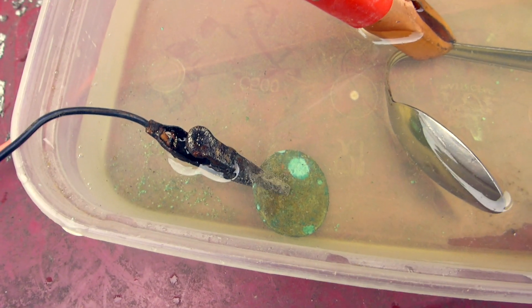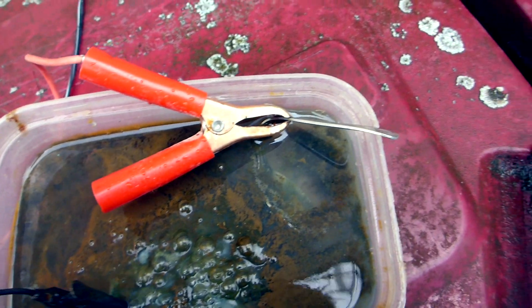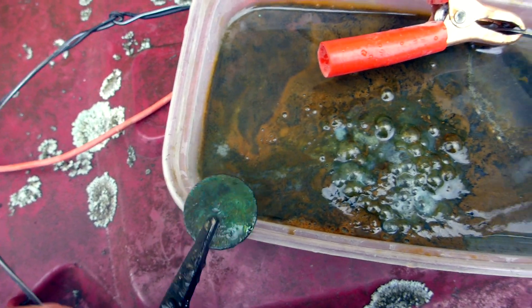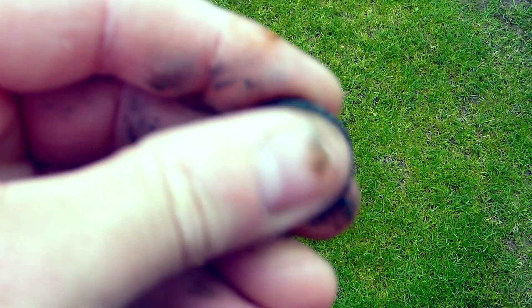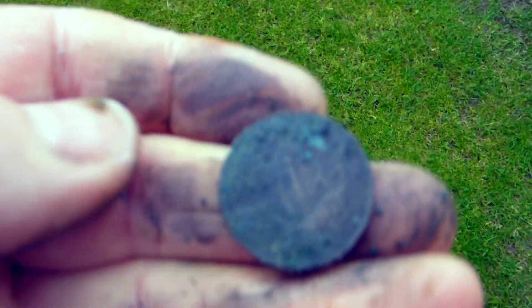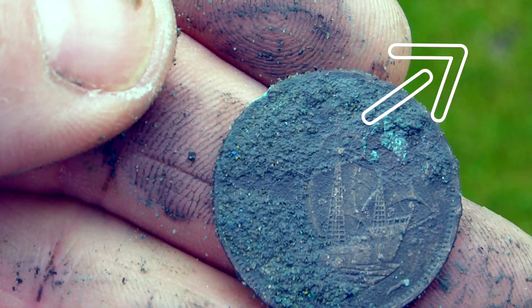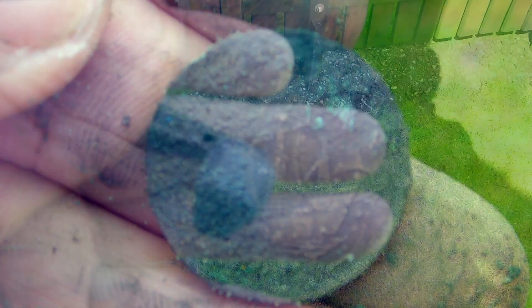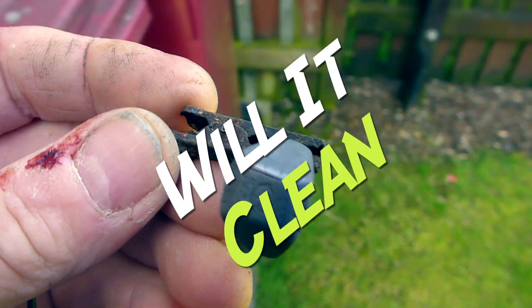We'll come back to that one in a bit. It's going a bit gungy. We can make out that it is possibly a ship halfpenny — about two pence. Look how toxic that stuff is. Let's make out the ship on the battle. We'll go straight in at the deep end with the electrolysis. Let's plop it in.